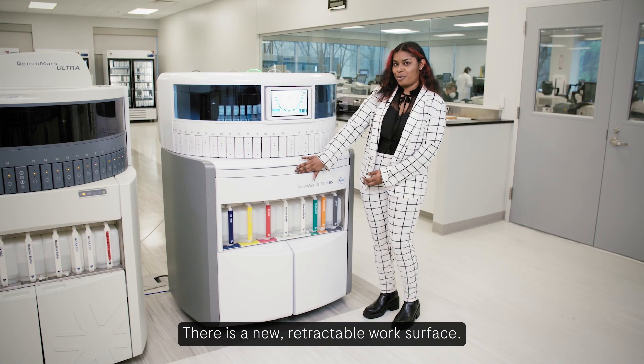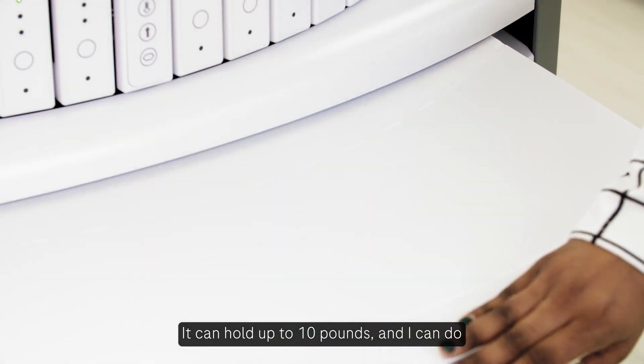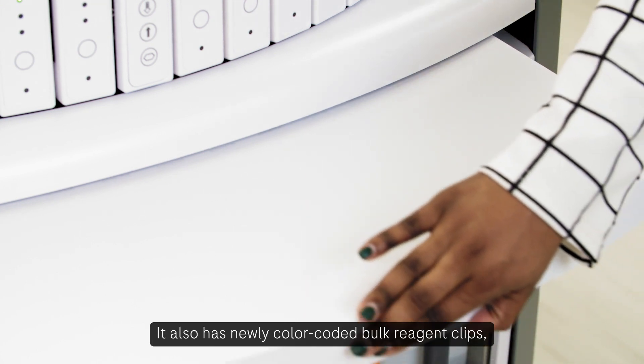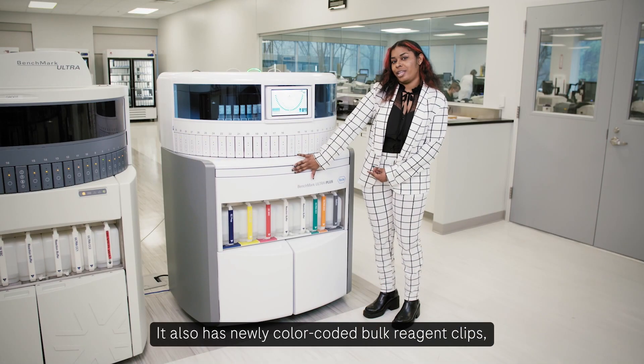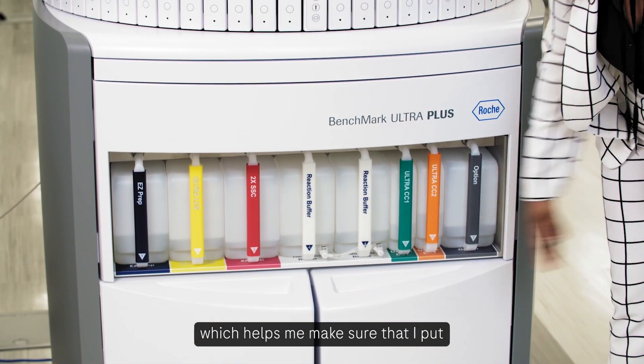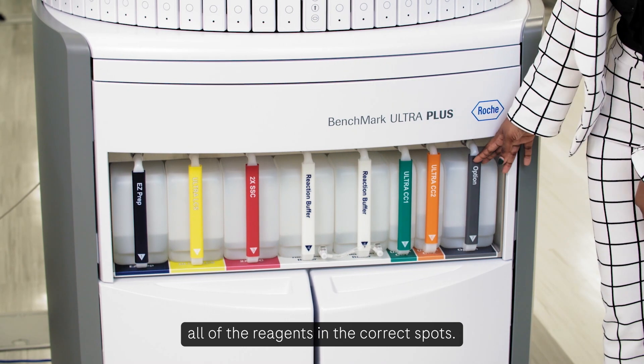There is a new retractable work surface that can hold up to 10 pounds, and I can do pretty much anything on here when I need to. It also has newly color-coded bulk reagent clips which help me make sure that I put all of the reagents in the correct spots.